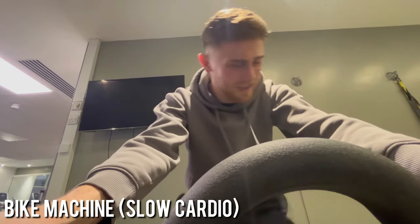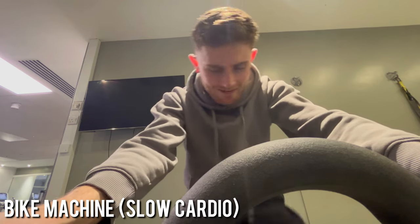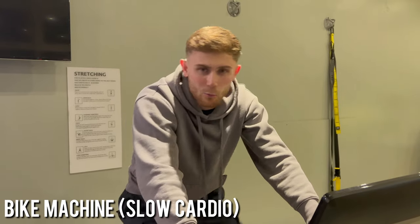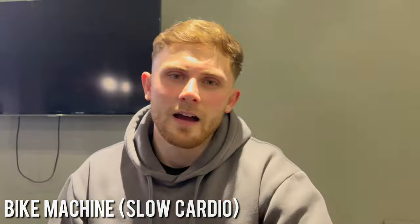Feels so dehydrated, mouth is completely dry. Not drinking all day and wearing these heavy clothes together is just making me instantly tired.